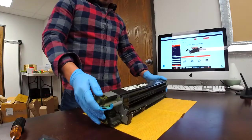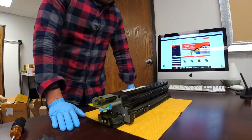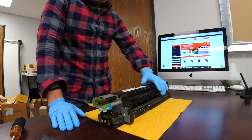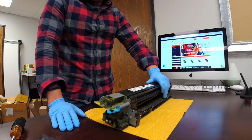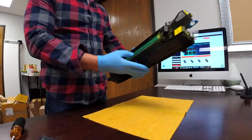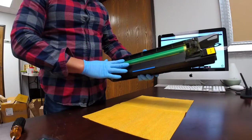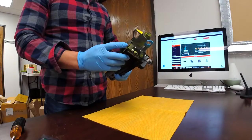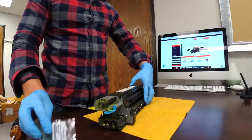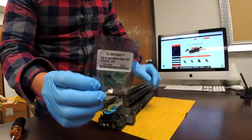Today I would like to demonstrate how to replace the reset chips for the Konica Minolta Bizhub 654 and 754. This is a used drum, so usually the OPC still has life. If you would like to save some money, you can change the chip so you can reset it. We sell that — just to show you, this one is for yellow, so we will replace the yellow chip.